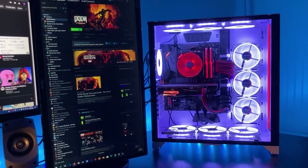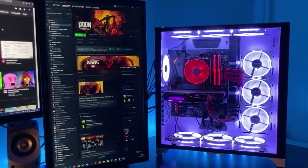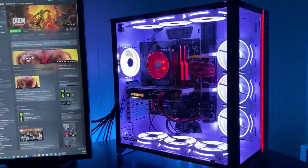Hey guys, just wanted to do a quick video here — a personal rig update as we're approaching the end of 2020 and beyond. Here it is, currently not in its final form.